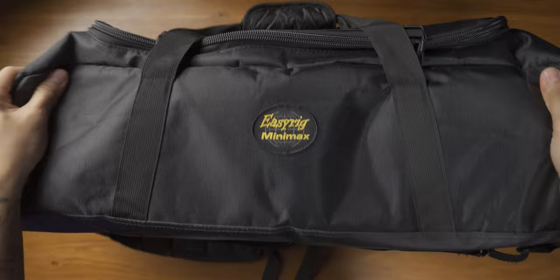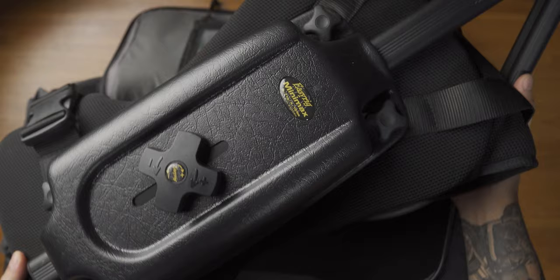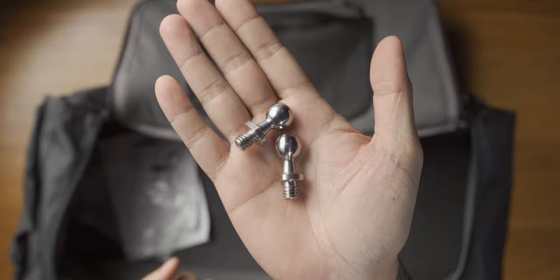Natapos na tayo sa intro at disclaimer. Sisimulan ko na itong review video na ito sa pamamagitan ng pagpapakita sa inyo ng mga bagay na kasama sa produktong ito. Firstly, you get a travel case — a very nice and napakatibay na travel bag na modular din at the same time. It can be used like a gym bag or a backpack. Inside the bag, you get the EasyRig Mini Max. You also get instructions on how to use it, and you also get these quick-release ball studs — two quarter-inch ball studs and two 3/8 ball studs. We are going to be talking about these ball studs later. And that's pretty much it.